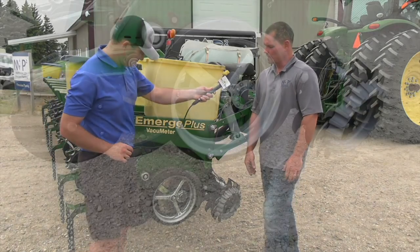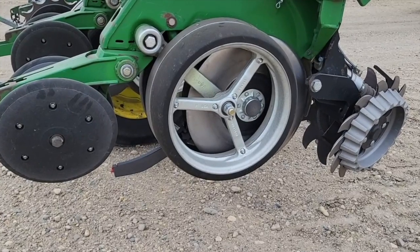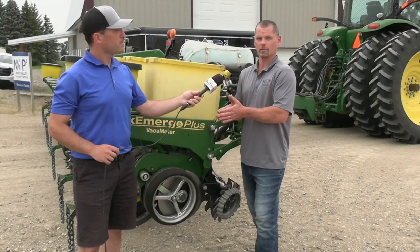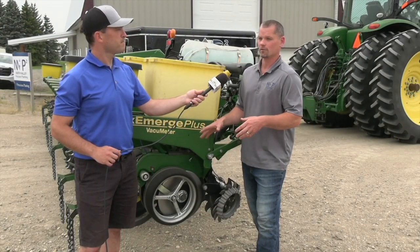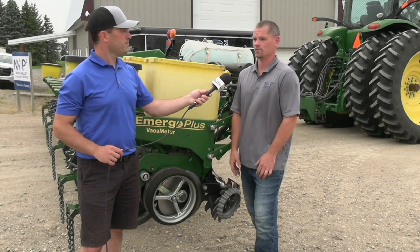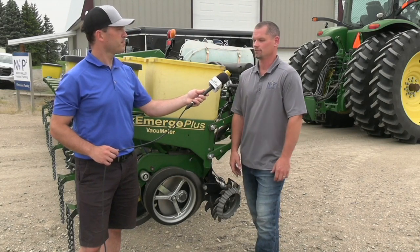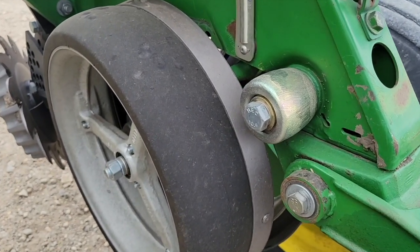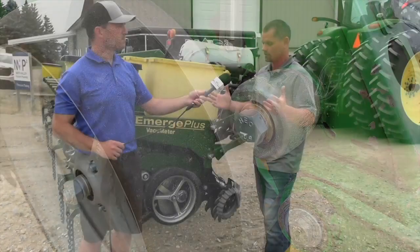Next would be the gauge wheels. What we're trying to do with the gauge wheel is firm the ground up as your discs open it, so that it doesn't collapse again before that seed drops in. Proper gauge wheel pressure is important, which is tough to do in all conditions because we've got such varying land over the course of a section. That's why it's so important to have gauge wheel arms and gauge wheels in good shape — along with your parallel arms — so you don't have things shaking and banging around, because that makes everything really difficult.